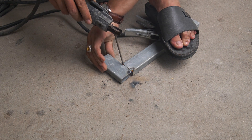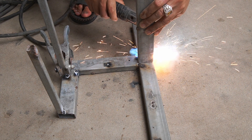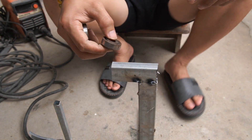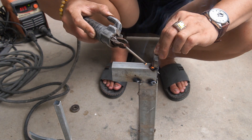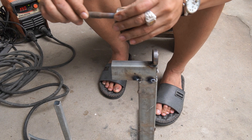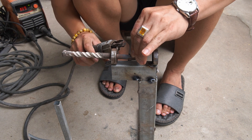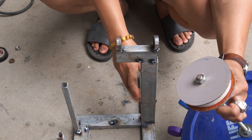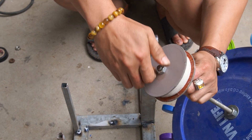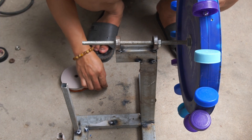I used a welder to weld the base of the turbine and the engine. Then I attached the turbine blades to the base I made.